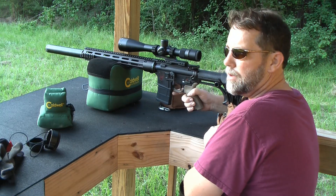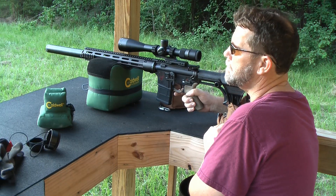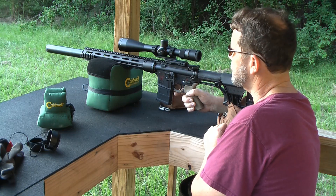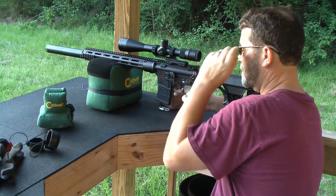Any suppressor is going to be rather loud. The idea is to get it within earplugs safe so you don't have to wear hearing protection. So here goes. Ten rounds.